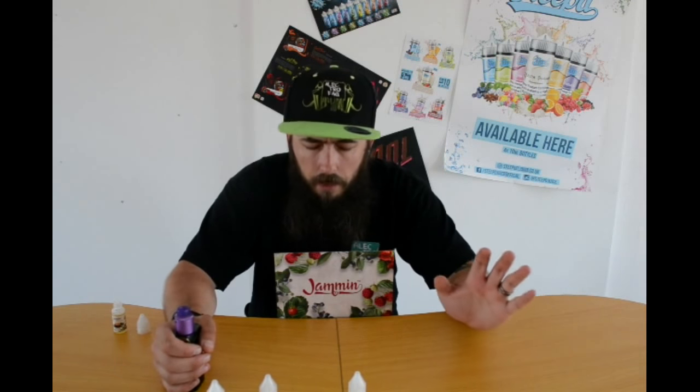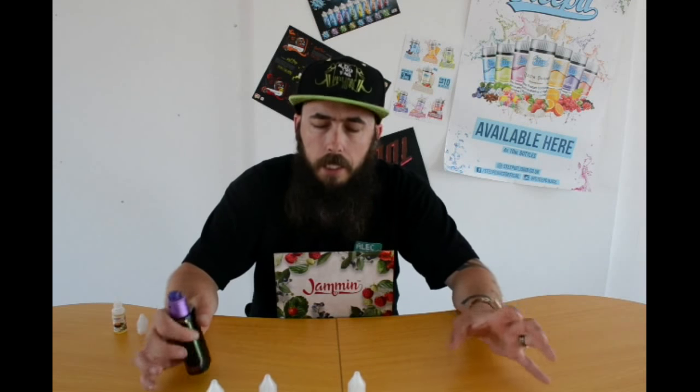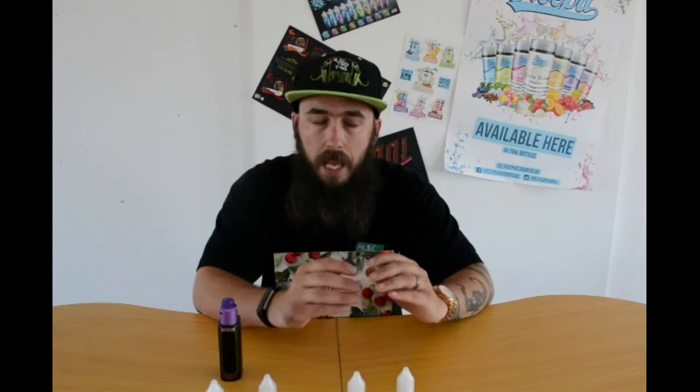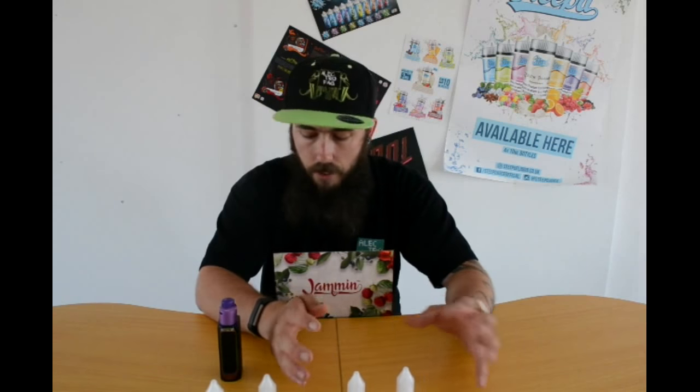Jamming — I love every single one of you. Please, please, please don't change any of your flavors, they're all insane. I'm going to overscore the entire range. That gets a 15 out of 10 — those two blueberry ones are without a doubt the nicest blueberries I've had the pleasure of tasting. I taste quite a lot of liquids — I've got a desk full of them from various companies. I'm always disappointed with strawberries and blueberries, but not this time.